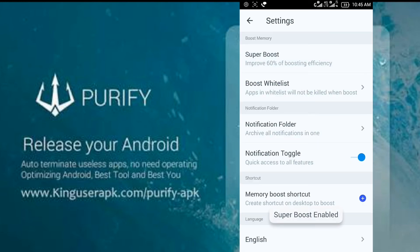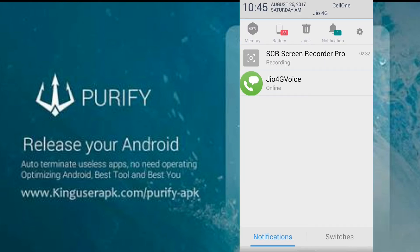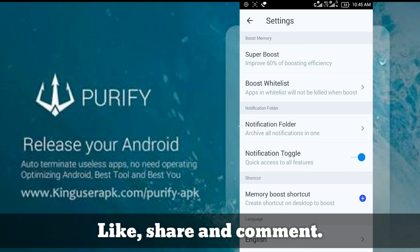There's a super boost and a notification feature you'll find in the notification section. From any app, you can boost your Android. That's it — thanks for watching! Please like, share, and comment.